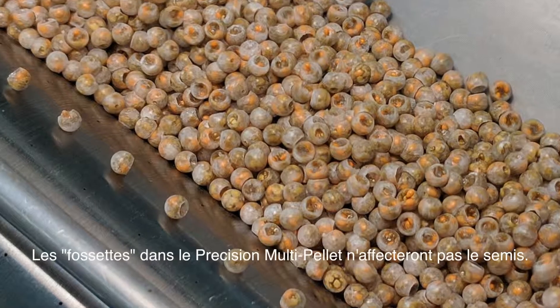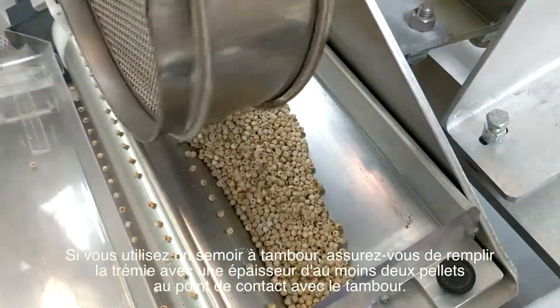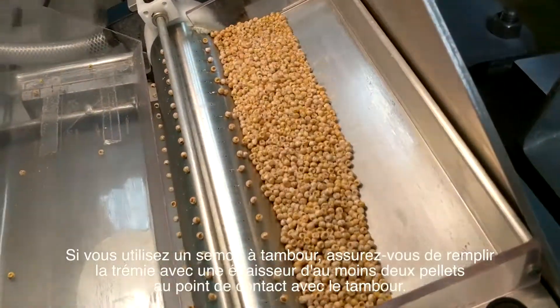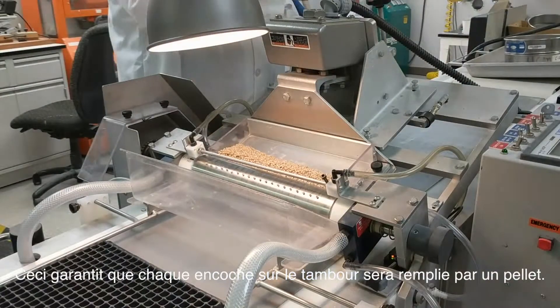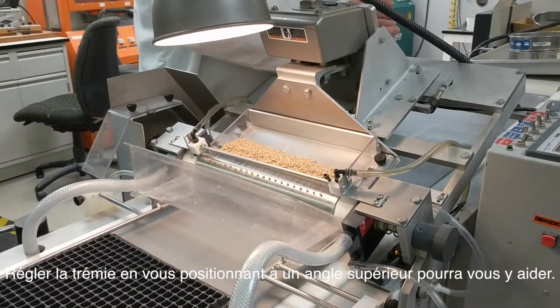The divots in the Precision Multi-Pellet will not affect sewing. If utilizing a drum seeder, be sure to fill the hopper at least two pellets deep at the point of contact with the drum. This ensures that a pellet will fill each slot on the drum. Adjusting the hopper to sit at a higher angle may help accomplish this.